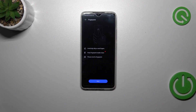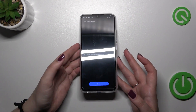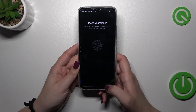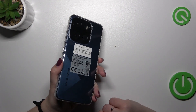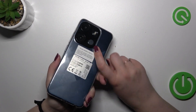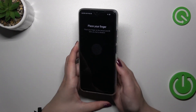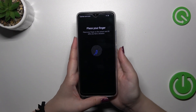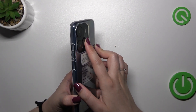Here we've got information that we have to avoid oily and dirty fingers. Just tap on Next, and there's also an animation or image showing that the sensor is located on the back of the device — it is a physical button.